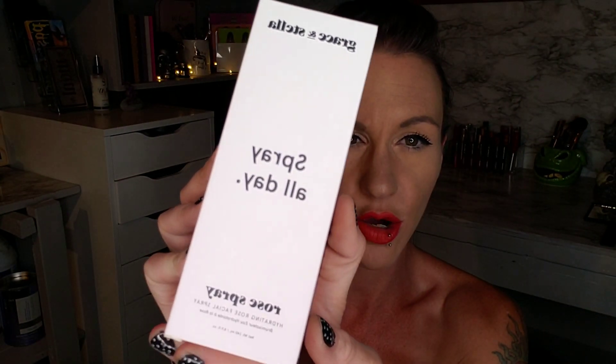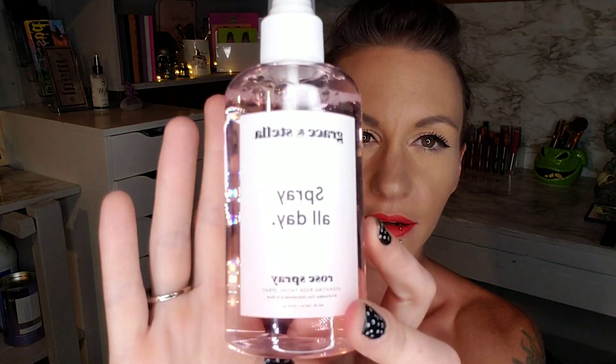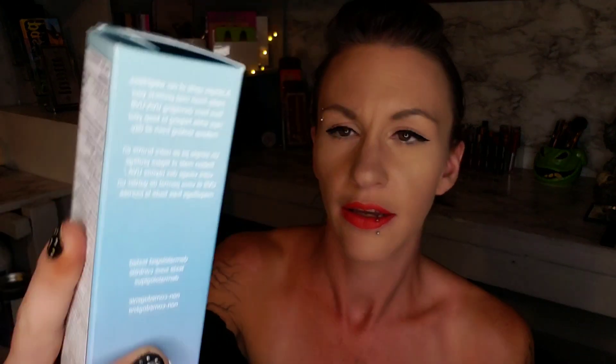Next I see it is by Grace and Stella — it is the Spray All Day Rose hydrating rose facial spray. Let's open this up — that is a huge bottle! I'm not so much of a rose fan so I'm not going to use this. I think I'm actually going to give this to my mom — her birthday is coming up, so I'll probably set that aside for her.